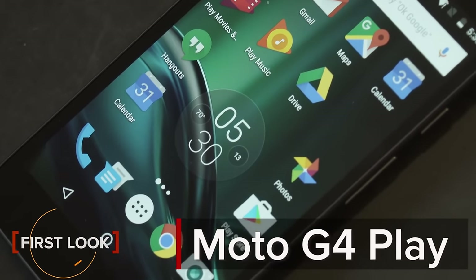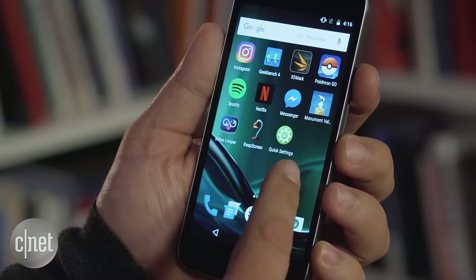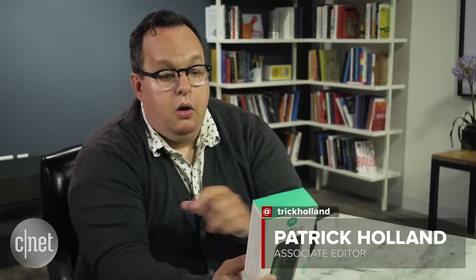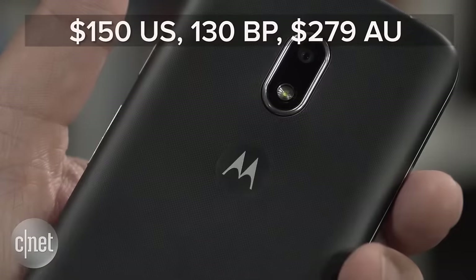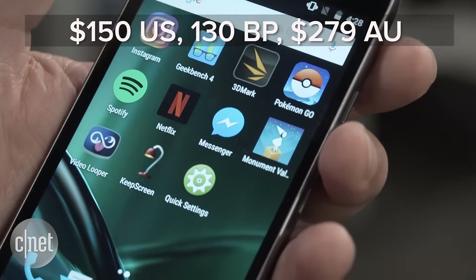If I were to read to you the specs for the new Motorola Moto G4 Play, you might think it was 2014. 5-inch 720 display, 8 megapixel camera, no fingerprint sensor. Oh, it does have a headphone jack though. But there is one spec that really caught my attention — the price. It is cheap, and that makes me happy.